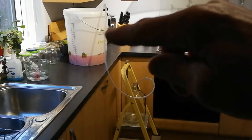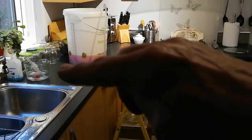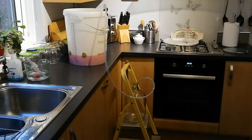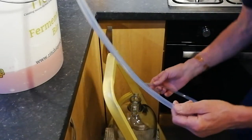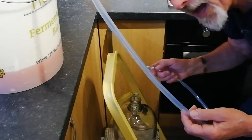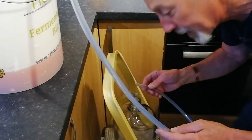All of these tubes and bits and the glass jar have all been sterilised. Sitting in the jug on the counter there, I've got a bubbler and bung that are in sterilisation fluid, waiting to go on the top of the demijohn when I finish this. Now the fun part - I'm going to suck on the end of this tube to start the siphon flow. And once it's flowing through the tube, it will keep flowing until it's emptied all the liquid from the bottom of the bucket. So let's give it a go and see how we get on.